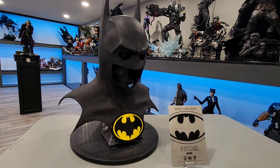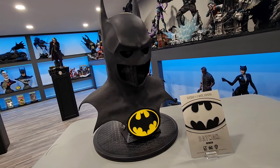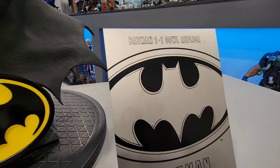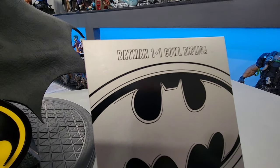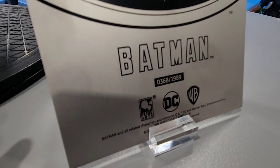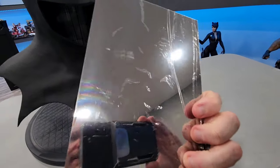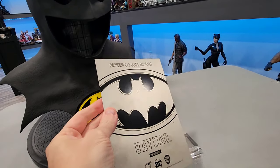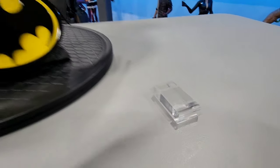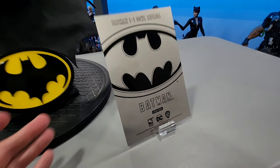Again, this is the Pure Arts Batman cowl, Batman 89. There's not a lot of bells and whistles with this one, clearly, but there is some really great detail to it. So the first thing you have is the nameplate here, the Certificate of Authenticity, one-to-one cowl replica. And then as you can see, it also has the number here, which is great — out of 1989. It is a metal piece and it's got plastic as well right there, and that just slides right into there.